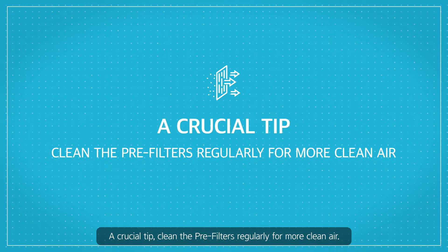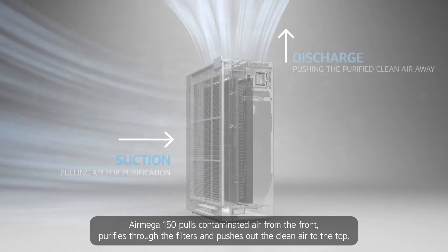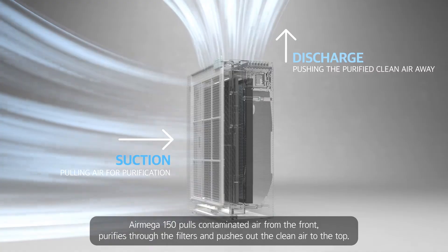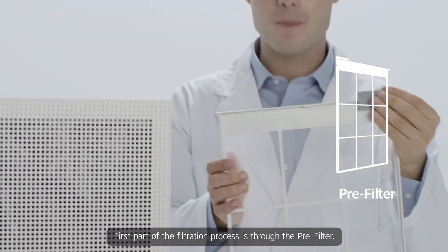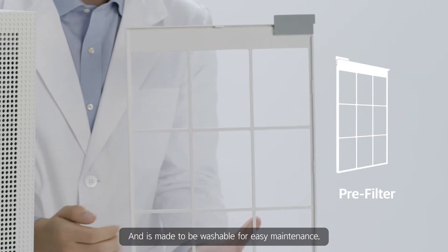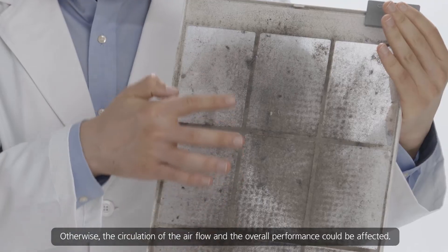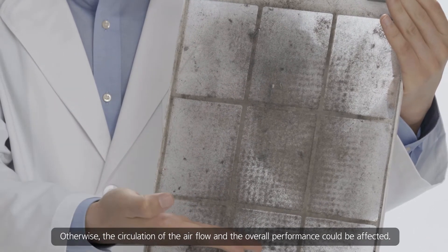A crucial tip: clean the pre-filters regularly for more clean air. The Air Mega 150 pulls contaminated air from the front, purifies through the filters, and pushes out the clean air to the top. The first part of the filtration process is through the pre-filter. The pre-filter captures larger dust particles, hair, and pet hair, and is made to be washable for easy maintenance. The pre-filter truly benefits from regular cleaning; otherwise, the circulation of the airflow and the overall performance could be affected.